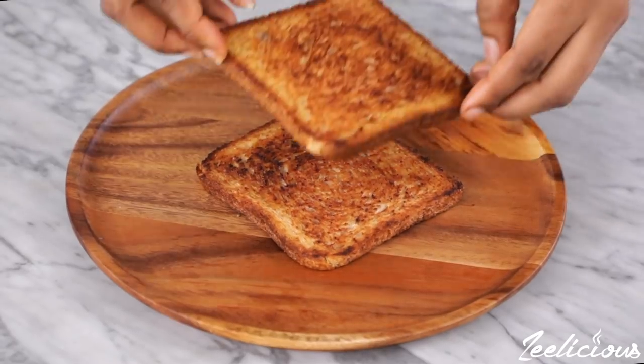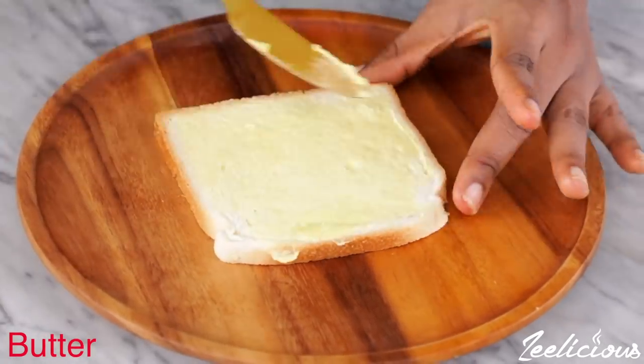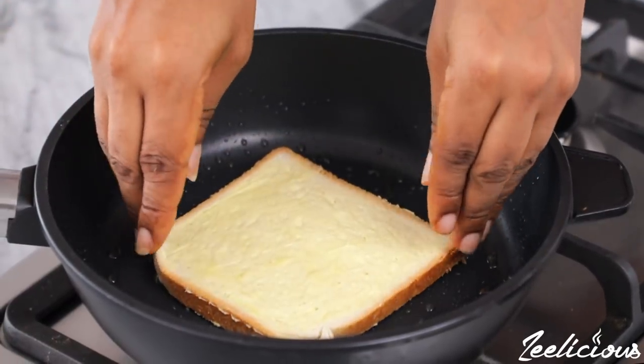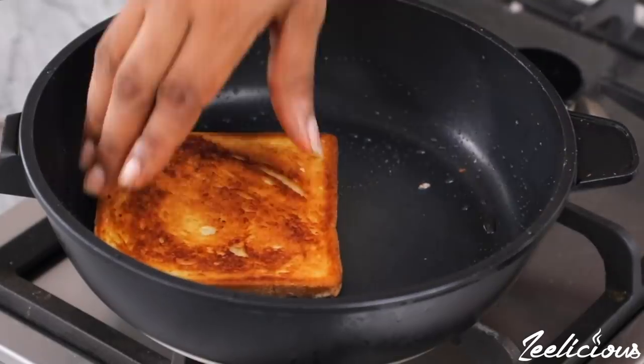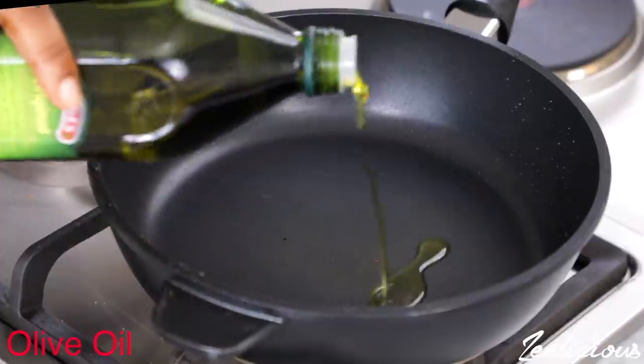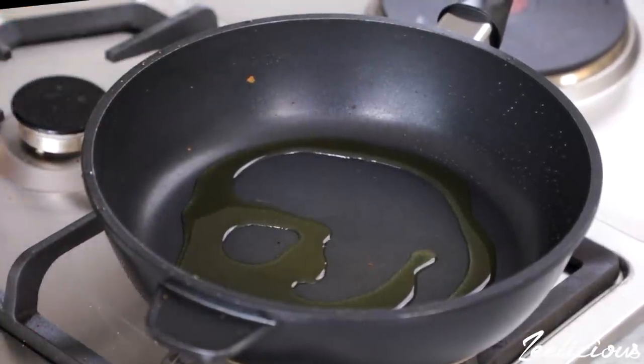If you are not Timfit fam, you can butter up some white bread — be sure to coat both sides generously, then transfer to a pan and repeat the toasting process. You will be needing two bread slices to make a sandwich. After toasting, add some olive oil into the pan and allow to heat up slightly.